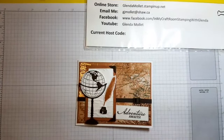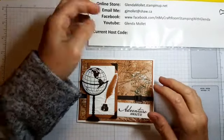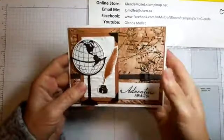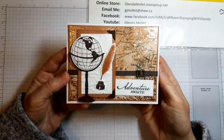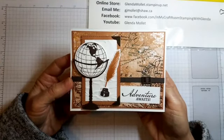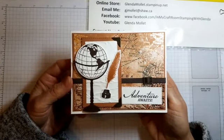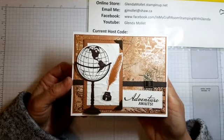Good morning everyone! Glenda Mollet here and we're stamping in my craft room this morning. We're going to make this beautiful world W fold card. This is one of the cards for my Beautiful World fun fold card class that you can take either in person, virtually, or get the kit and make them at home.